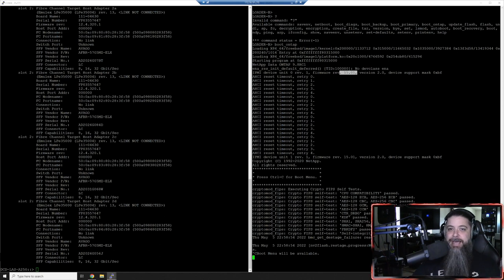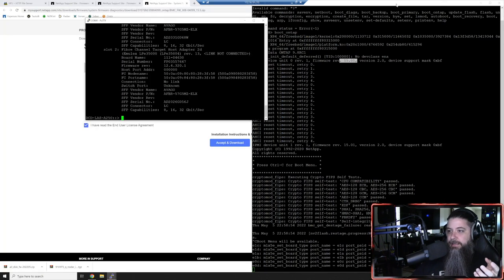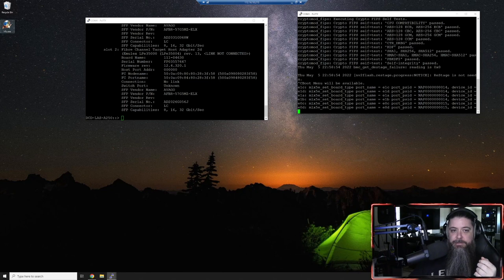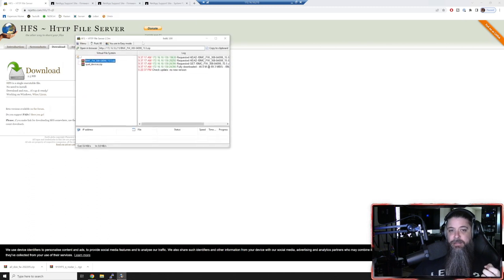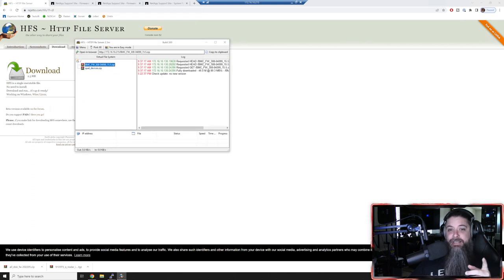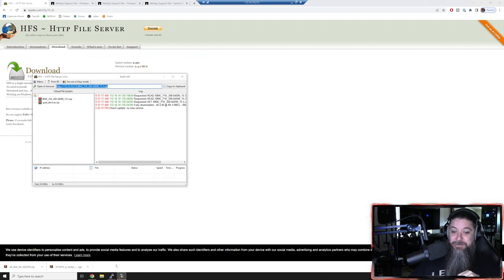I'll show you how to check disk firmware in System Manager in a few minutes while this is loading. There's a little tool I like to use called HFS file server - basically just a localized HTTP file server. It runs in your tray and when you open it up, you just drag and drop files in and it gives you the address string you need. You can copy it directly to your clipboard. You can see from yesterday where I was uploading the service processor firmware on node one.